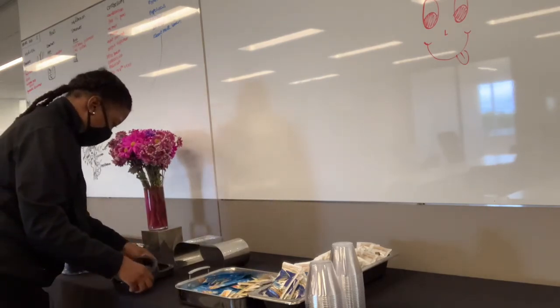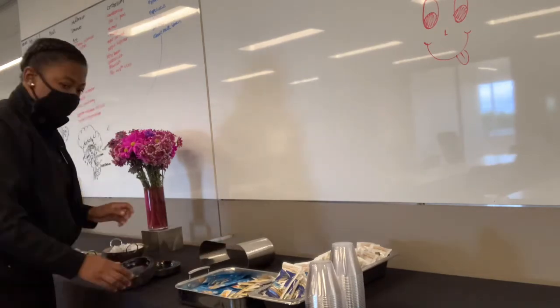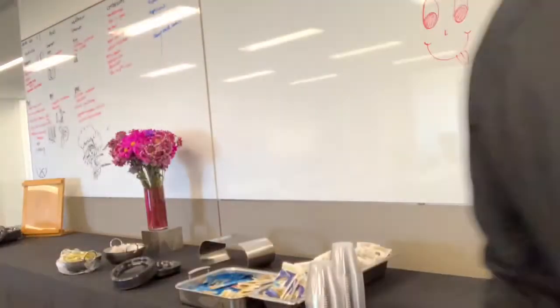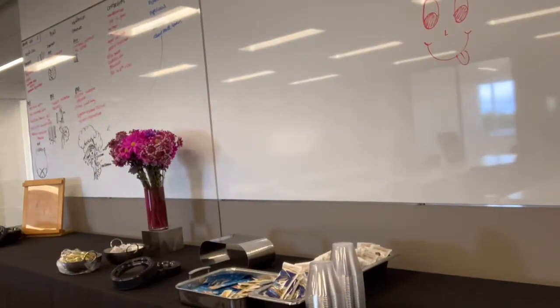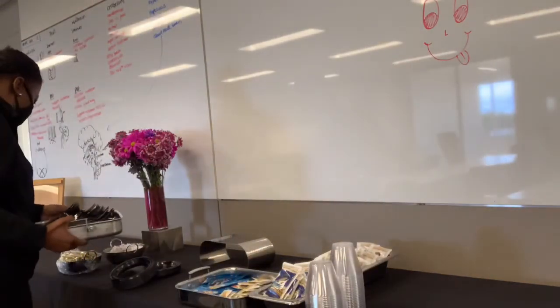Right there is the salt and pepper. Always, always include salt and pepper on your food buffet. If it's just a dessert buffet you don't need it, but on any food buffet always include salt and pepper.